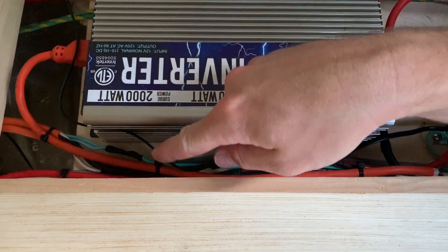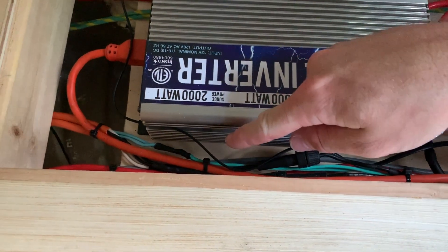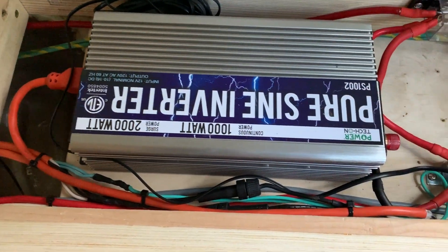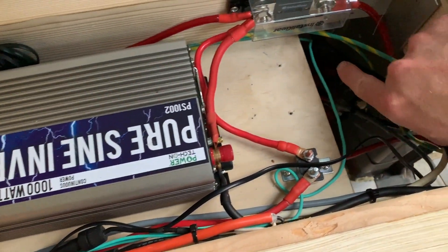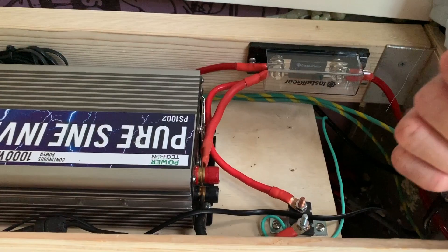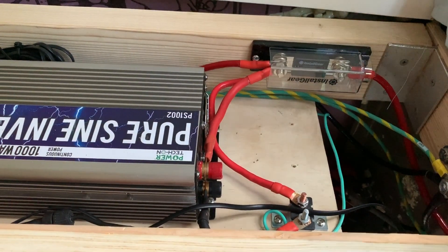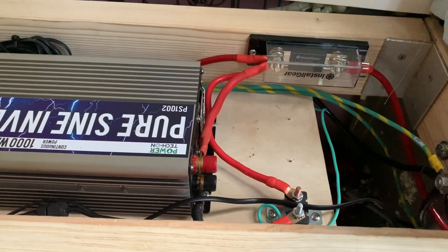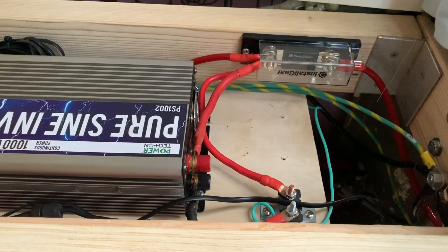I also have the ground wires — those green wires right there — and they run over to a screw mounted to the sheet metal in the van. The ground wires are grounded to the sheet metal in the van, which is essentially the negative terminal. And that's for safety because we're using a GFI breaker.